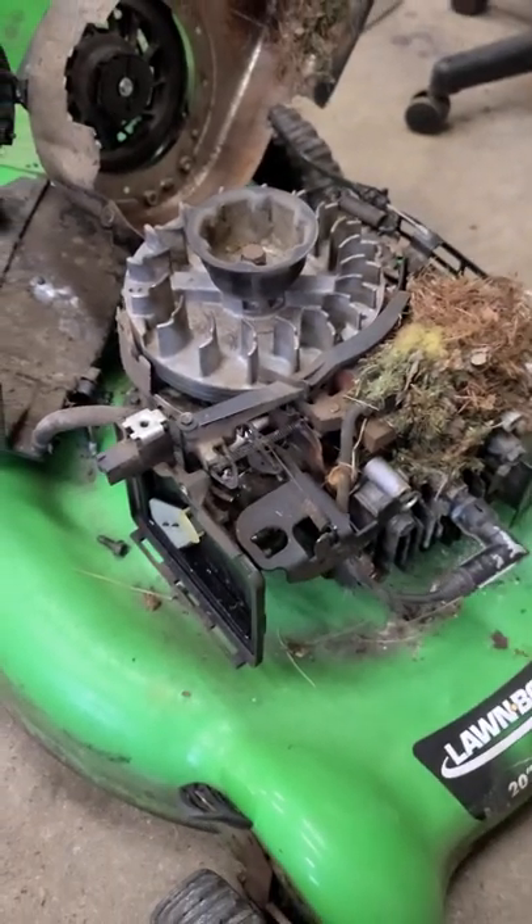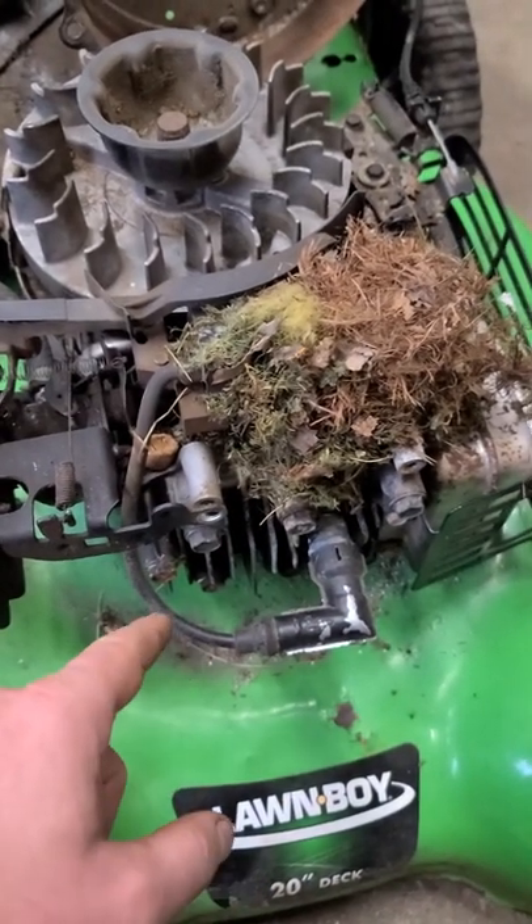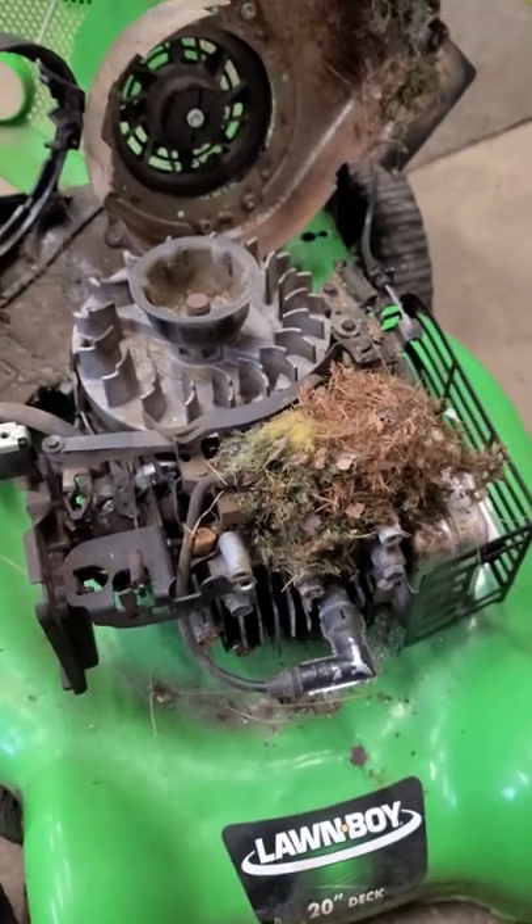Quick tip to prevent this: leave moth balls on your mower during the winter, or a bar of Irish Spring soap. Thanks for watching, have a good day.